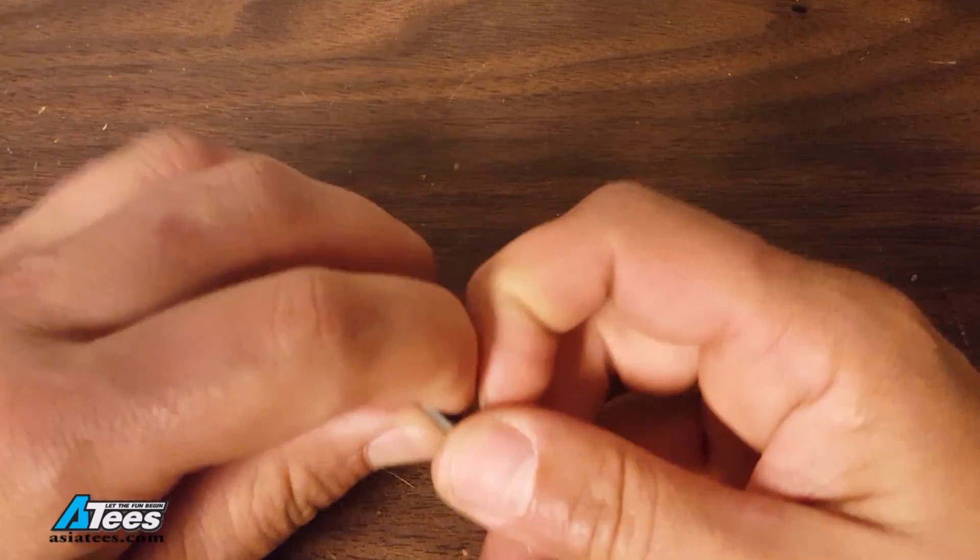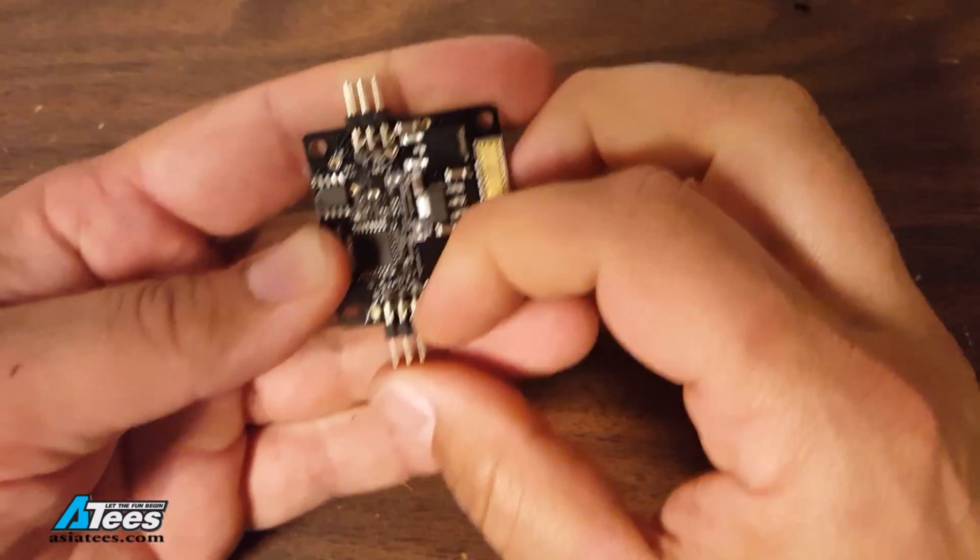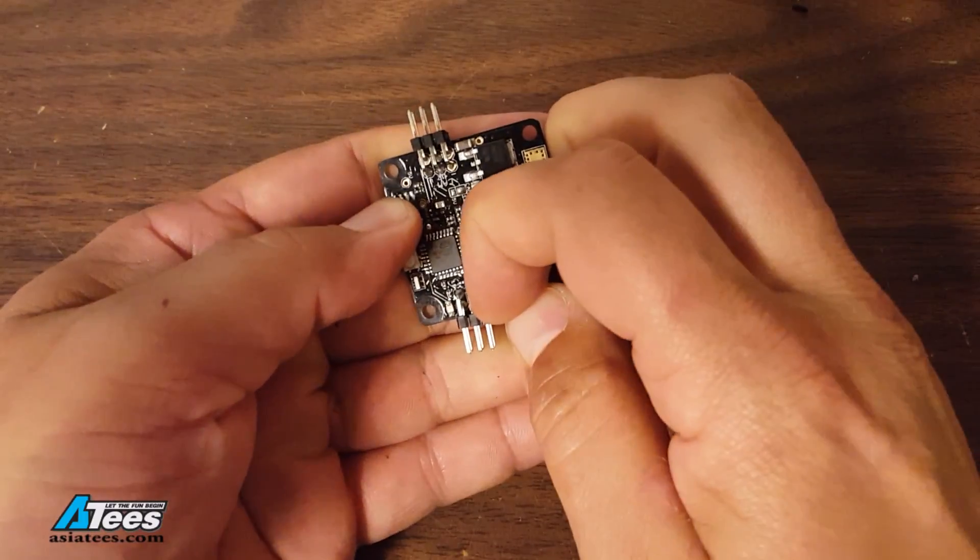You can sometimes pry it off with your fingers, pull it off with the pliers, or sometimes you need to cut the pins and then just pull the individual nubs of the pins out one by one.